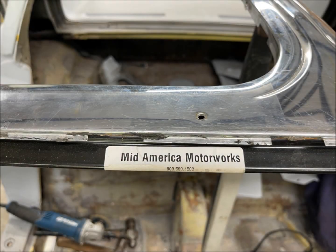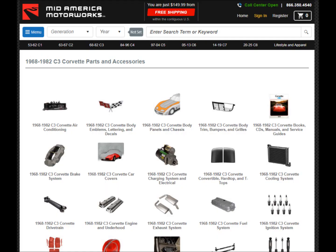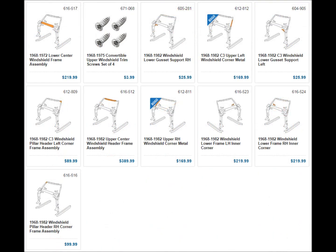Repairing the whole window frame was done using what I will refer to as a kit from Mid-American Motor Works — here's their website. For C3s, there are many things to look at. Here is the group of parts for the complete front window frame, all of which had to be carefully removed off this Corvette and replaced without any misalignment.